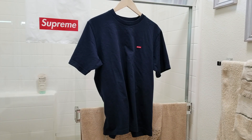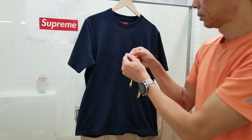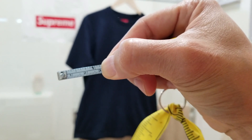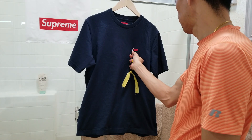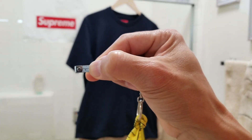Now I'm going to measure the mini box logo. The mini box logo is about one and one quarter inches in width, and about one quarter inch in height.